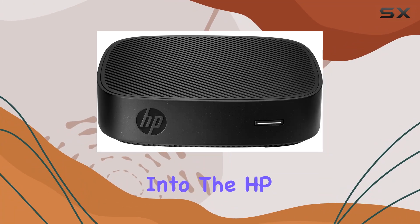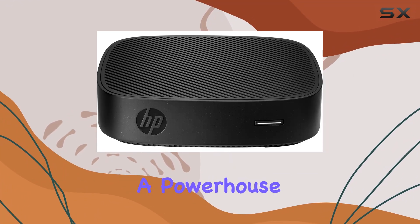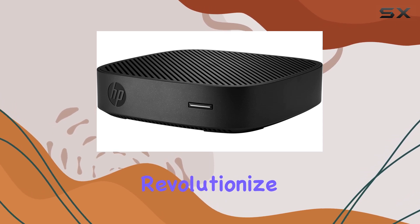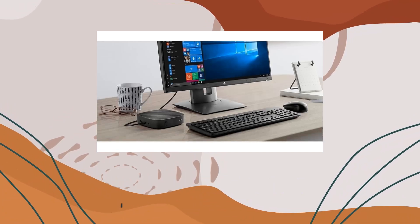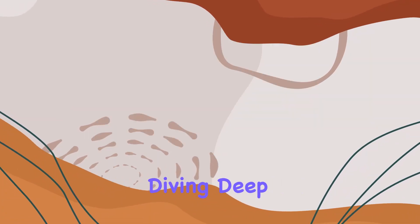Today, we're diving deep into the HP T430 Thin Client, a powerhouse designed to revolutionize your workspace. At its core lies a responsive performance that adapts to your every need. Whether you're multitasking or running resource-intensive applications, this Thin Client has got you covered.